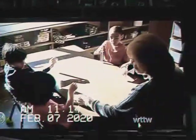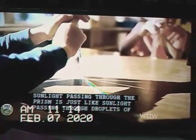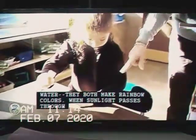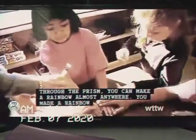Keep moving it around. You made a rainbow! The sunlight passing through the prism is just like sunlight passing through droplets of water. They both make rainbow colors. When sunlight passes through the prism, you can make a rainbow almost anywhere.